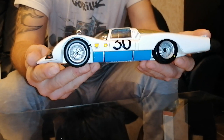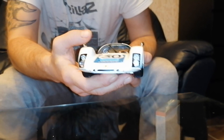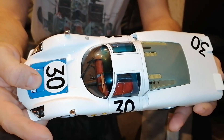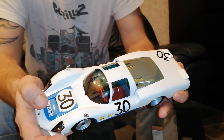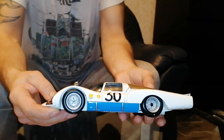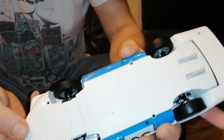Absolutely gorgeous model — looks like the original. That's how it looks from the top. I'm holding this model because it's falling down. Very fragile models, need to be careful with them. That's how it looks from the bottom.